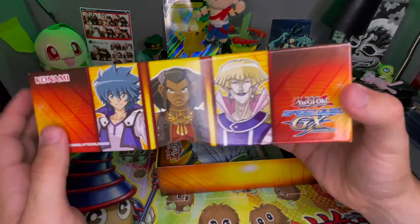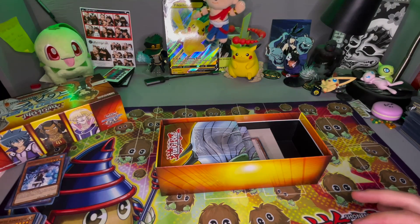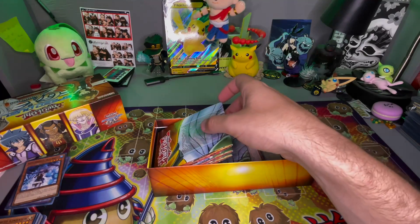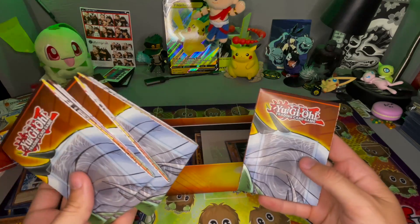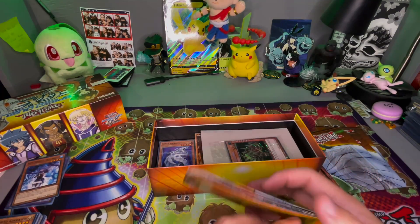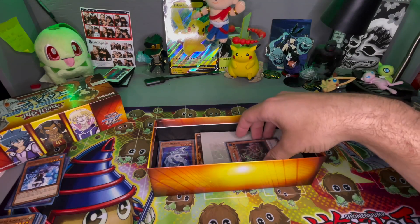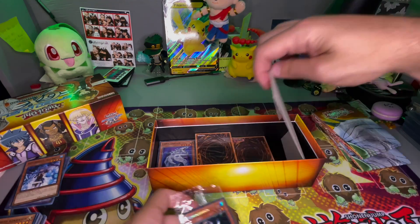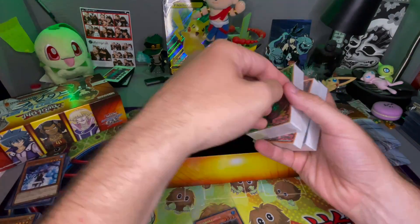I personally always hated on GX when it came out just because I was a child and didn't understand why they would continue a Yu-Gi-Oh series without the guy actually named Yugi. But something about this called to me — I saw it at Barnes and Noble and was like, you know what, I'm gonna get that box. Okay, we got some play mats, some dividers, and some decks.